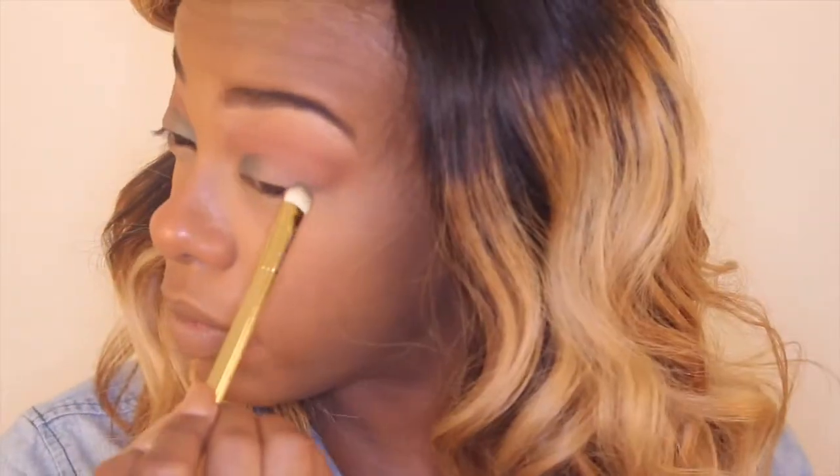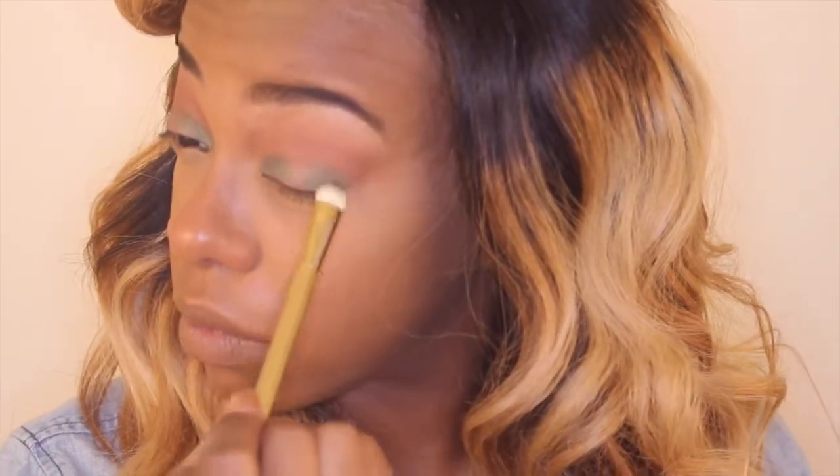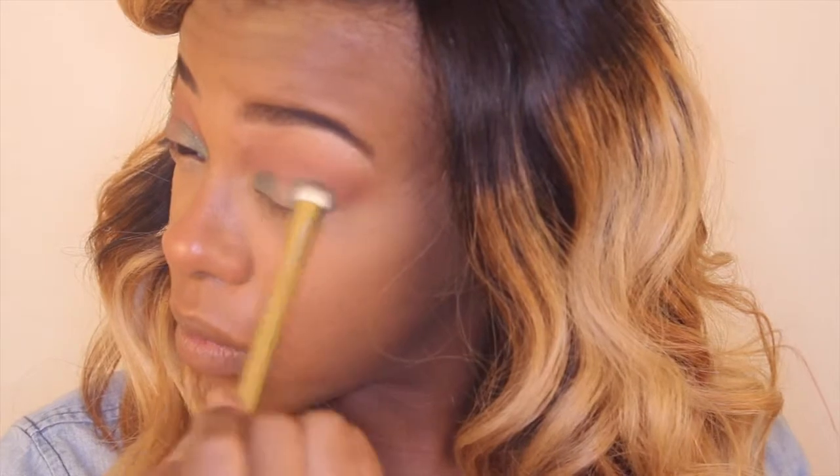Now I'm going to go in with Anaconda — my Anaconda Don't — the Anaconda eyeshadow from the Anastasia Beverly Hills Artist Palette. What is that on my chin? Oh my gosh. I go ahead and put that on the outer corner of my eye and the inner corner of my eye, and then blend that out just so there aren't any harsh lines.